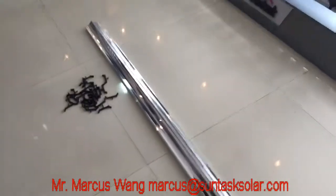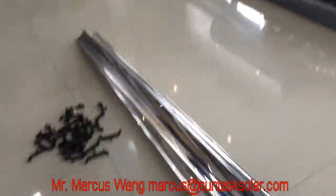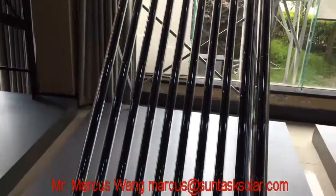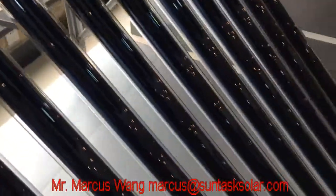Hi, this is Marcus. This is our CPC mirror, and this is a clip to fix the CPC mirror. This is a solar water heater without the mirror. After we assemble the glass tube, we fix the CPC mirror under the tube.